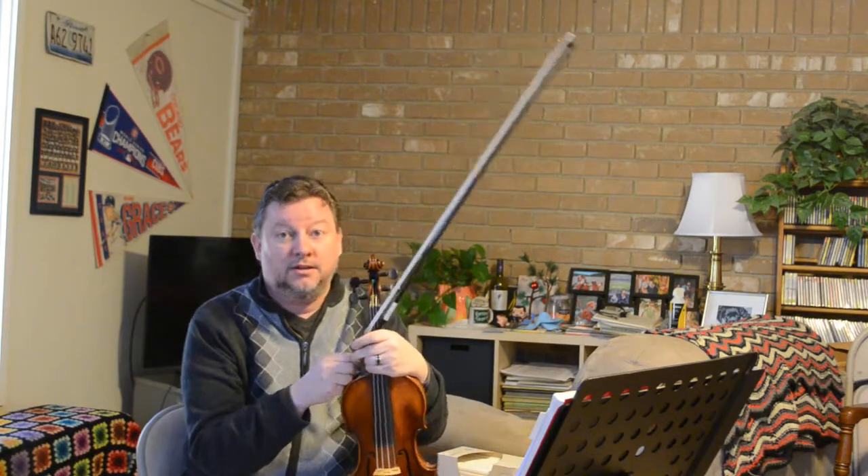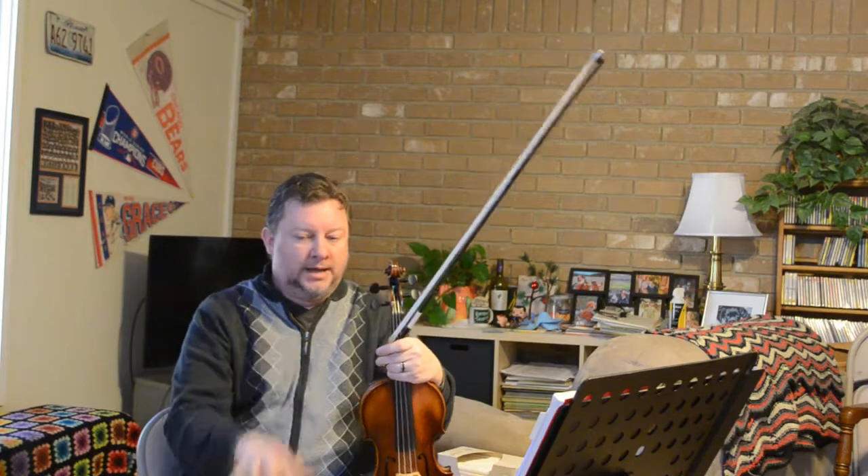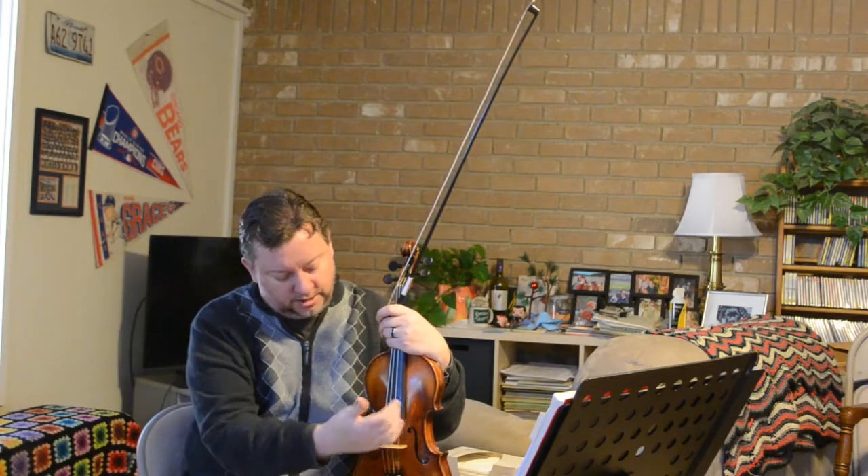It's going to cost, all in, with the bow re-haired, a new bridge, fixing the crack, and some other stuff — it's going to be just under $2,000 in about six weeks to fix all that stuff. So I've got this violin as a loaner in the meantime.